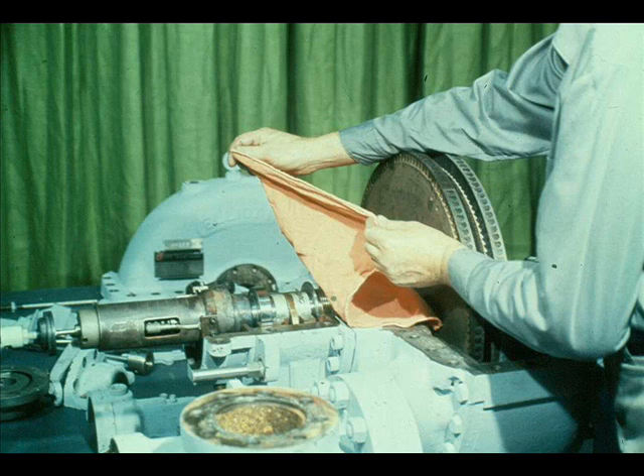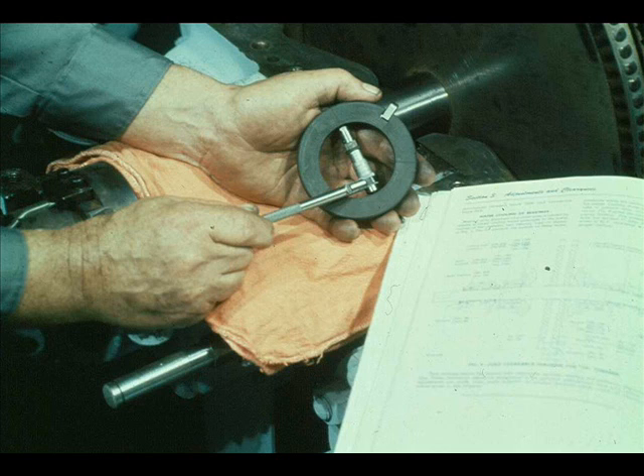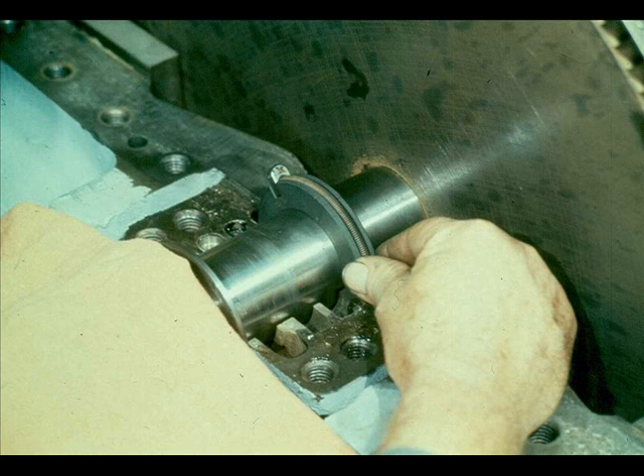A cloth is placed over the open bearing housing to protect it from dirt until the cap is replaced later in the reassembly process. The next step of our job is to replace the carbon packing rings in the housings on each side of the turbine rotor. First, we must check to ensure that the inside diameter of the assembled rings are within manufacturer's specifications. If they are not, it may be necessary to obtain new rings.